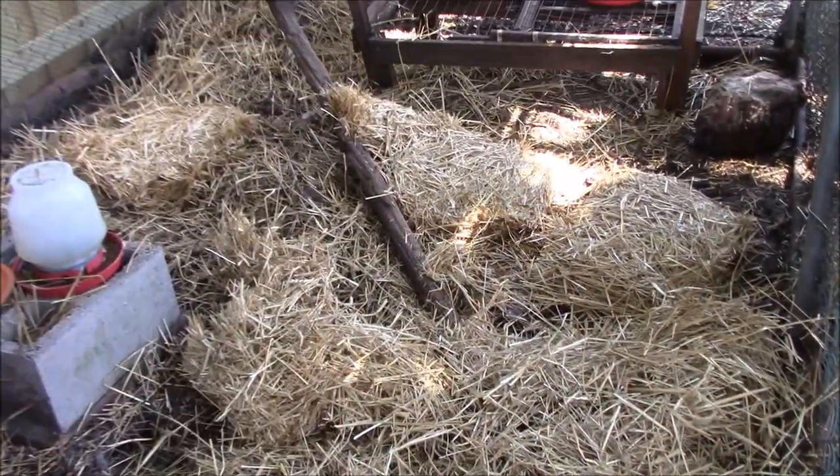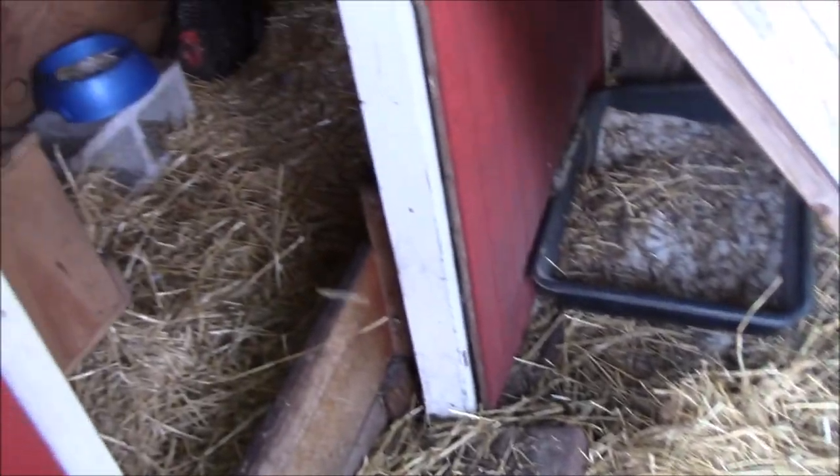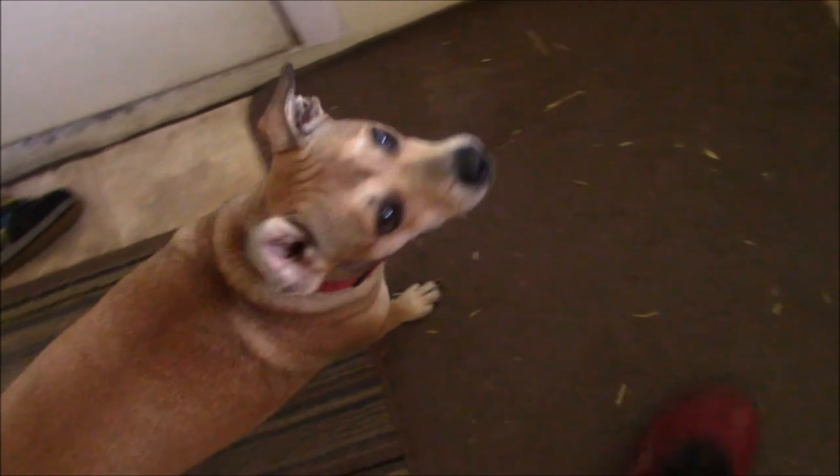All right, so we've got plenty of brown and carbon in here. Now it's time to go cut the grass and put some nitrogen in here. Hello, little girl - do you want to go outside? Come on.